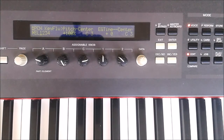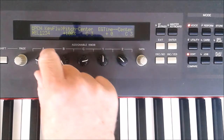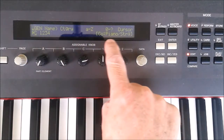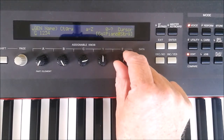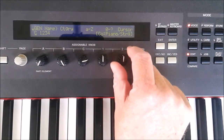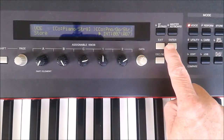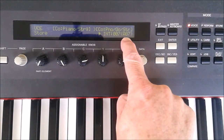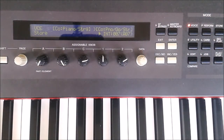When you've finished editing you might want to save the voice, so rotate the part element control fully counterclockwise, name the voice using this control to select the position and these two to select the character. Then hit store/enter after deciding where you want it saved, and press yes. So there it is — playing around with the voices and elements on the S80 keyboard.